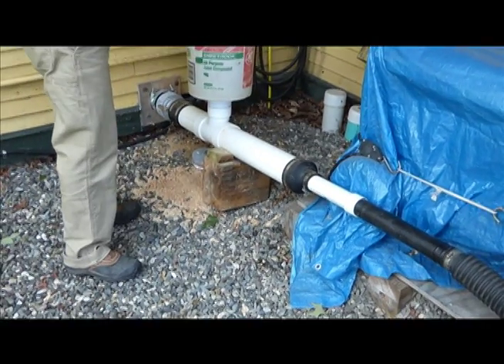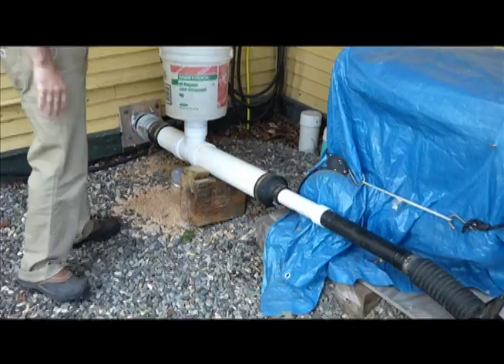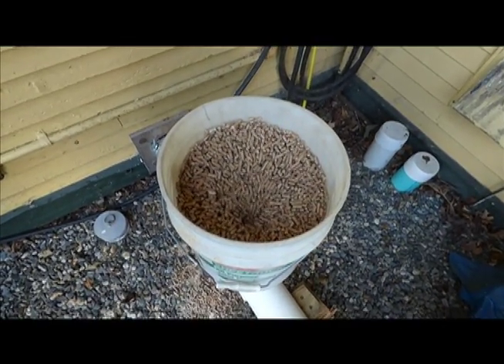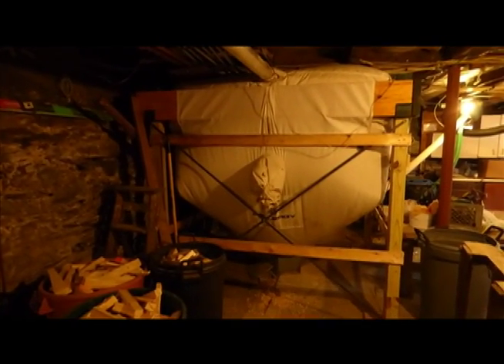I'm going to take you inside, show you how it all attaches to the bulk bin and how we load up for it.